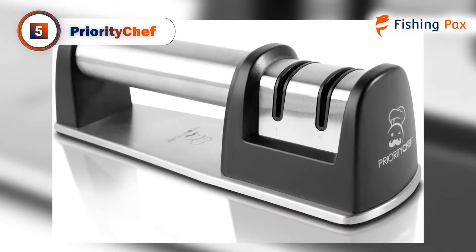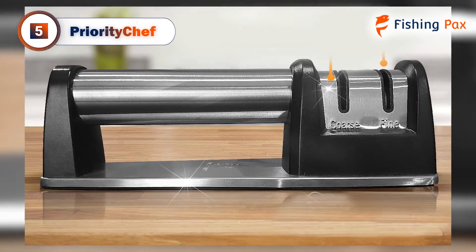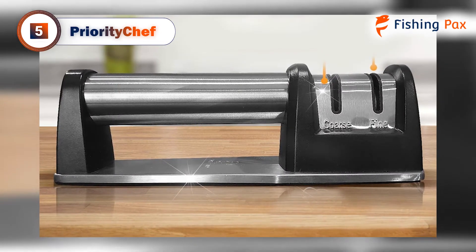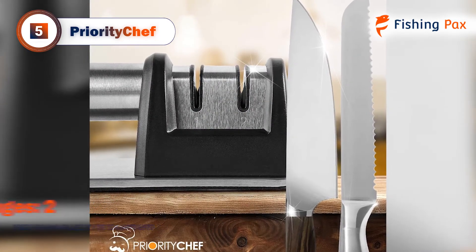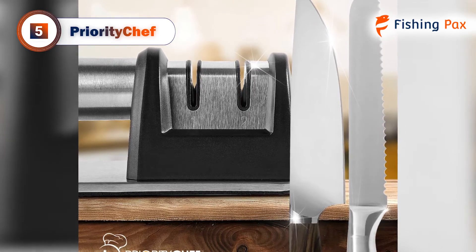Coming in at number 5 we have the Priority Chef. Everyone loves a bargain. As anglers, sometimes we can be quite tough on our tools, which means we need to replace them frequently. This model from Priority Chef is the most popular cheap model on the market. It is a manual tabletop model that is perfect for sharpening your favorite fillet knife.